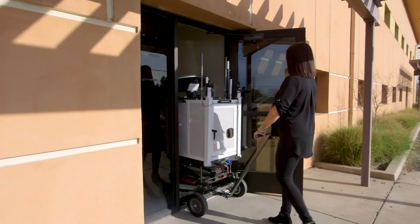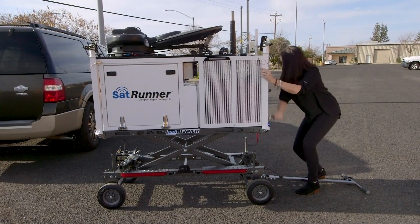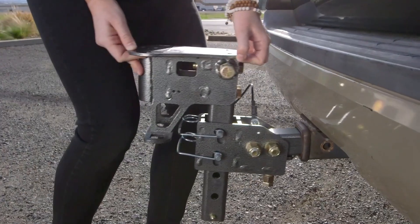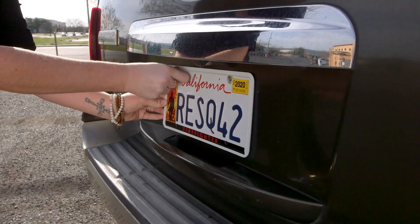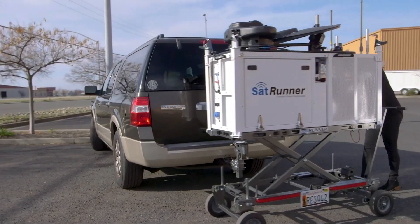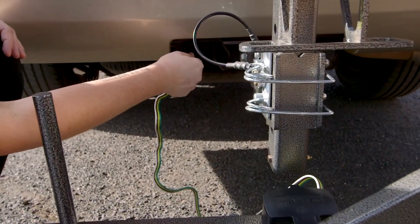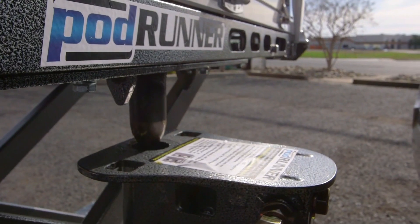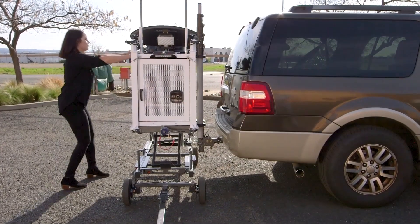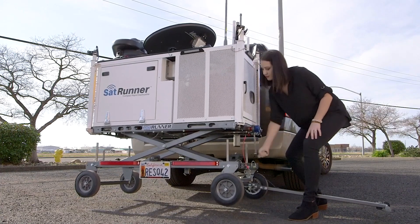the SatRunner can easily maneuver in and out of elevators and through doorways to get to your vehicle. Once you're at the back of your vehicle, turn the crank handle to raise the SatRunner. Then insert and secure the hitch adapter to your trailer hitch. Make sure you remove the license plate from your vehicle and attach it to the SatRunner. You'll then align the mounting pin to the hitch adapter. Don't forget to connect the SatRunner's running lights with the 4-pin connector. Once it's aligned, lower the SatRunner down onto the hitch adapter. Give the SatRunner a small push to lock it into the transport position, then raise the wheels